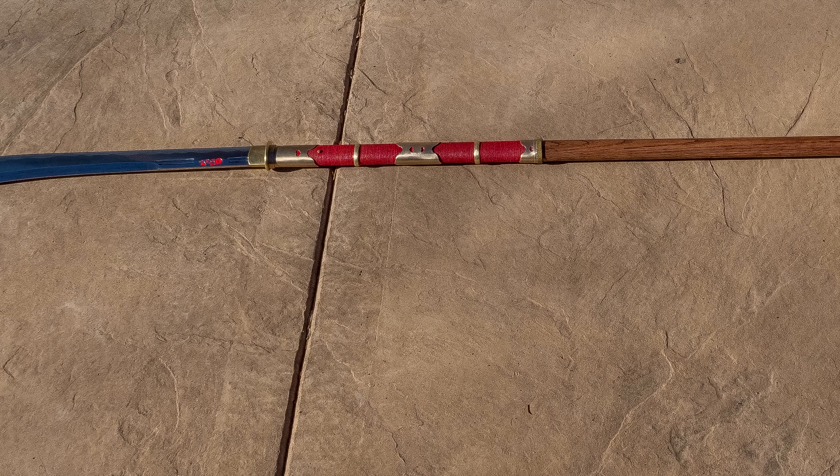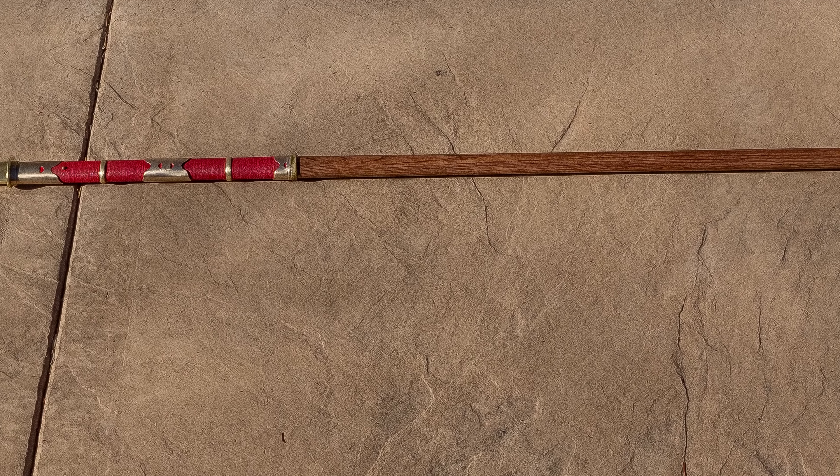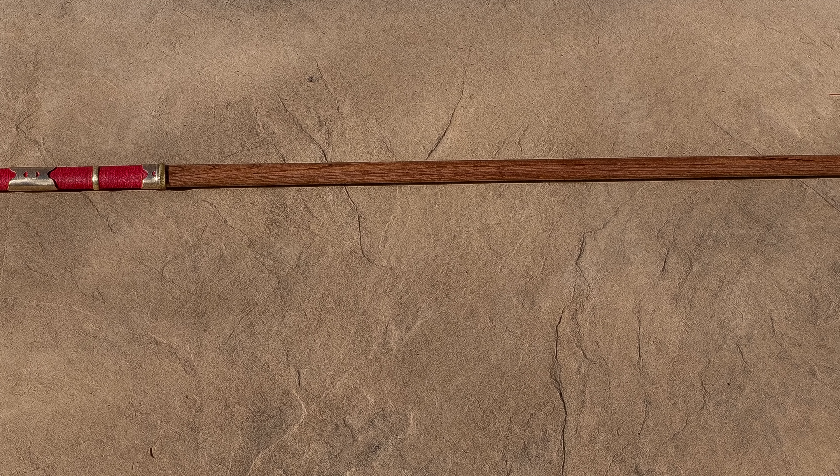Hello there, Swordfriends! Today I'm going to tell you about a special project — a Hanwei Naginata that's been customized, and it is really awesome, and I would like to share it with you, so please indulge.